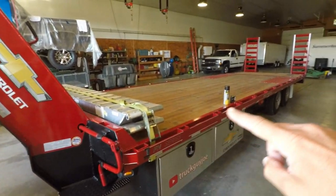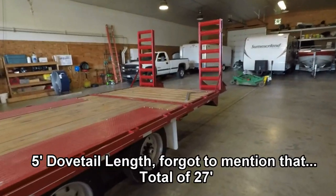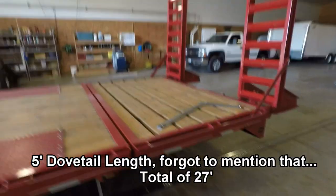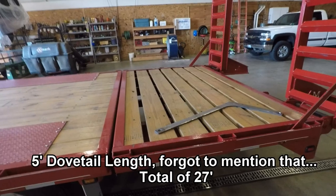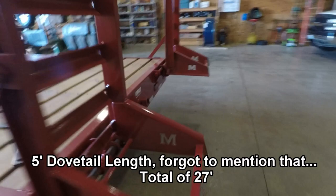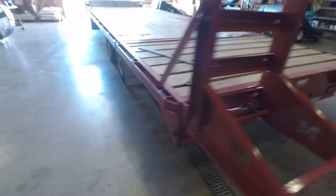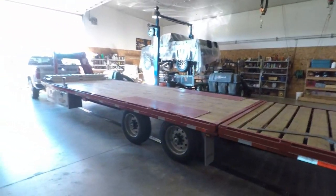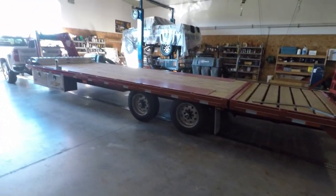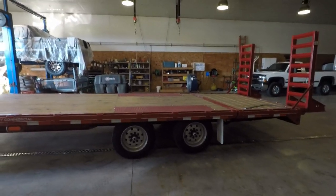The deck itself is 22 feet flat and it has a two-position dovetail. Right now the dovetail is in the up position. You can also lower it so it'll be on an angle for loading and unloading vehicles. They give you a jack that goes right in the back, held by pins underneath — there's a pin on each side. I know it's kind of dark, you can't really see. I tried to shoot this outside but there's too much wind noise, so I'm filming inside the building today. I have a total of 27 feet flat usable.